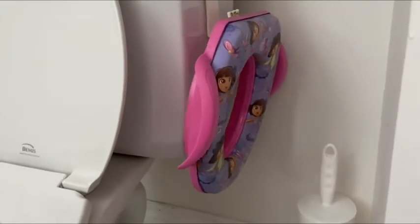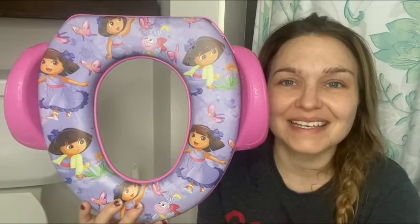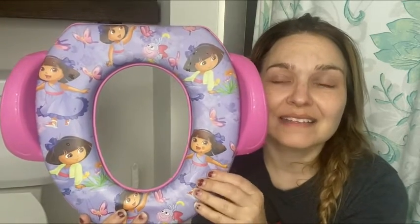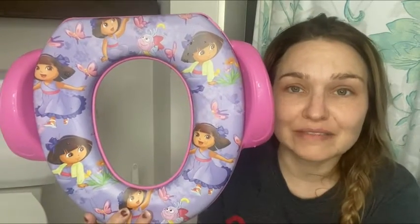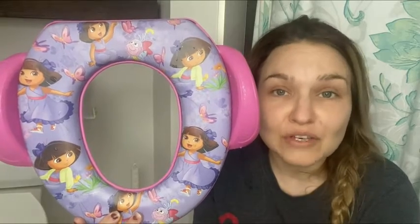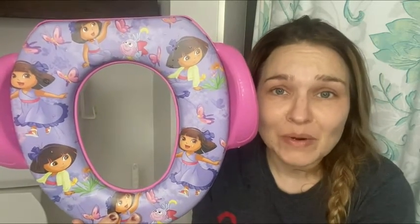I love how easy this is for your child and for you to help them use the toilet. I love how easy this is to keep clean and sanitized — you're able to remove the cushion, and it is a thick padding as well. The color has lasted through the years; it is just unbelievable what amazing quality this is. And the best part is it's such a nice size that you're able to bring it to a hotel, friends, grandparents, camping — it's just easy to travel with, and that's my point of view.